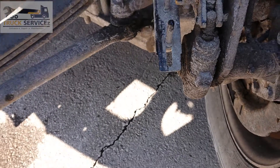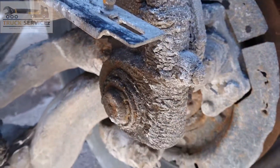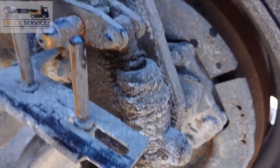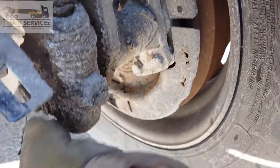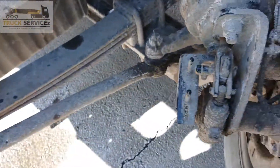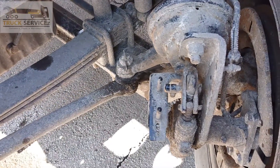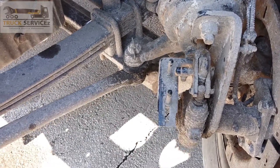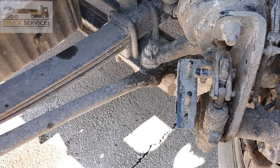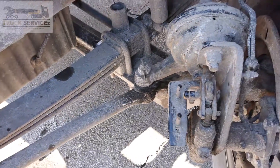The next component is the slack adjuster. This is the slack adjuster — you can see more detail here. This whole thing is the slack adjuster. The slack adjuster releases or applies the push rods as per the air pressure on the brakes, and then the brakes stop the vehicle.